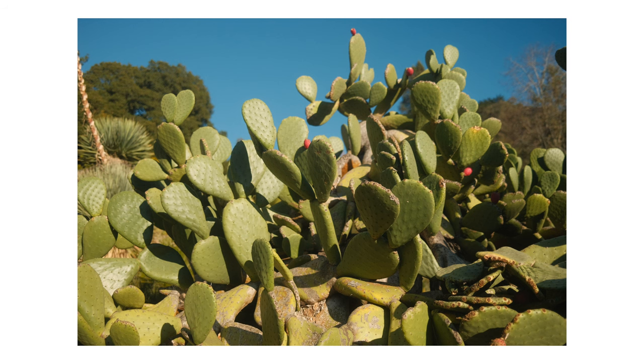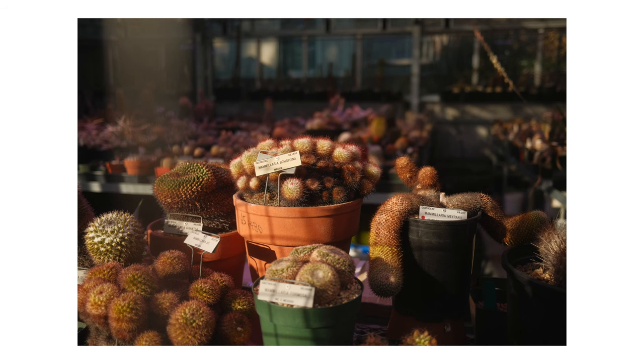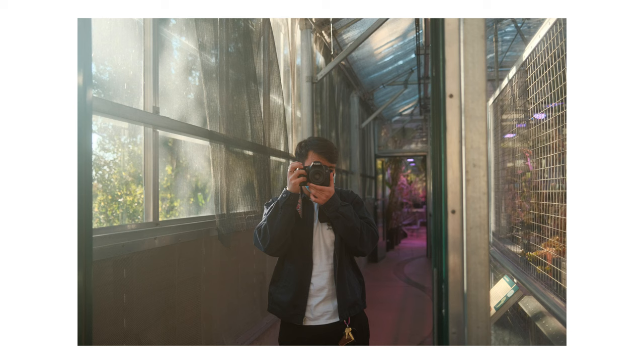I chose to use the Portrait 400 recipe because, if you couldn't already tell by my other Fuji videos, it's my favorite recipe that I've tried so far and I just love the colors that come out of it.